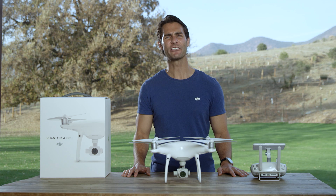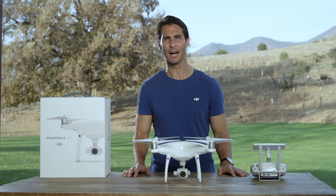Hi, I'm Ty. You're watching the Phantom 4 Pro tutorial series. Today, I'll show you how to use tripod mode.